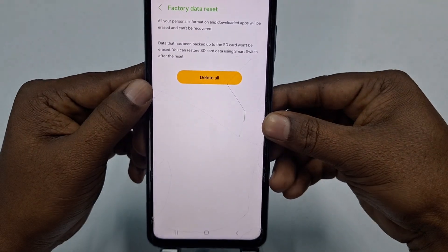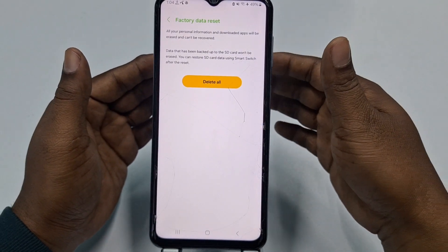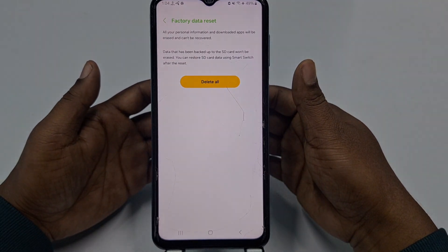By this easy process you can do a factory reset in your Samsung phone. Thank you so much for watching this video. If you face any kind of problem, please let me know and I'll try my best to help you. Thanks — do comment, give a like, and subscribe.